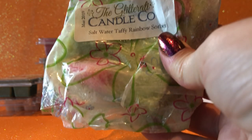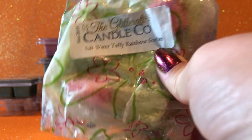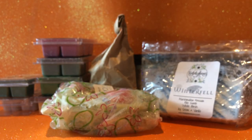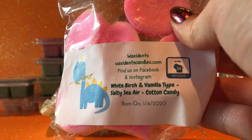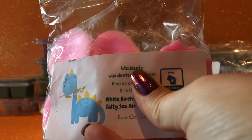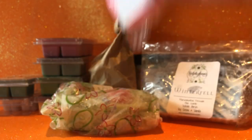Just wanting to use a bit more of this before summer ends — Glitterati Saltwater Taffy Rainbow Sorbet. It's nearly a year old now. It's a nice scent but it's not one that really calls to me very often, which is why I've still got more than half the loaf left. Also wanting to give this Waxedance a go — white birch and vanilla, salty sierra and cotton candy. I really like it. It's sweet and creamy, the salty sea is not overpowering — just really, really nice.